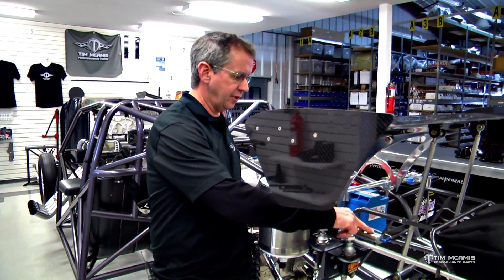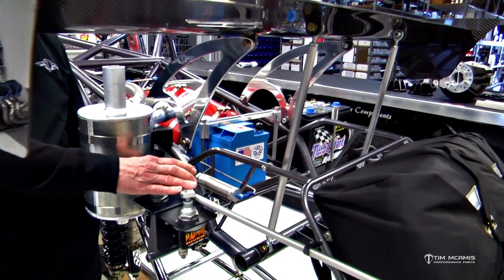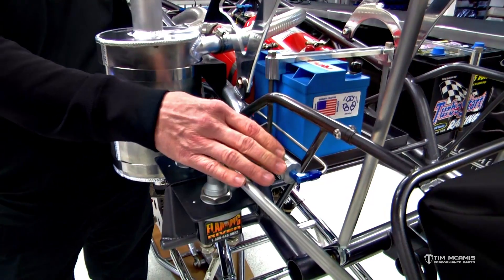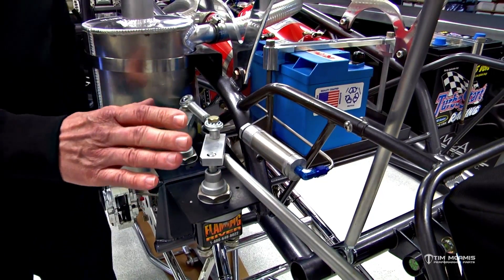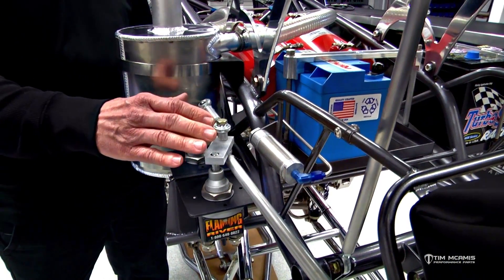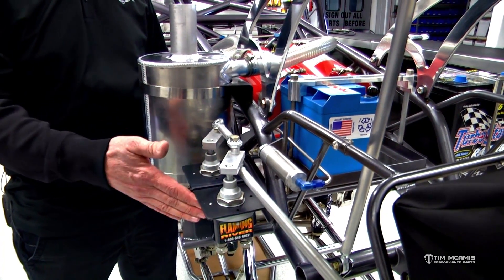This little air cylinder is a shutoff system so that if the fire bottles are activated on the car, it pressurizes this little air cylinder here, which will shut the master power switches off on the car. This particular setup is a double master switch for blown applications — this is 12 and 24 volts, which is why there are two of them on here.